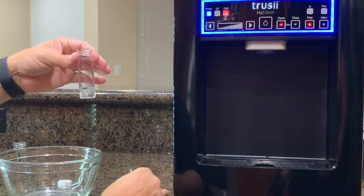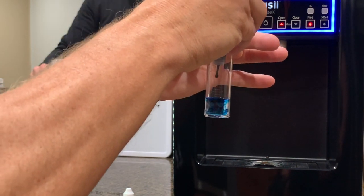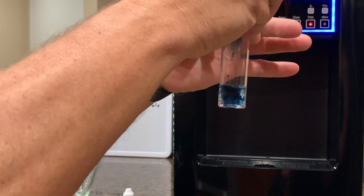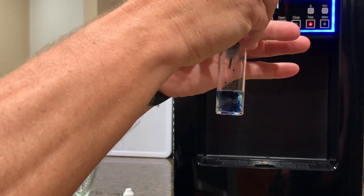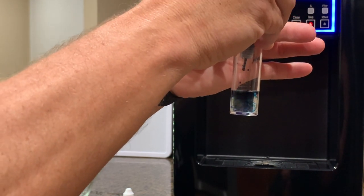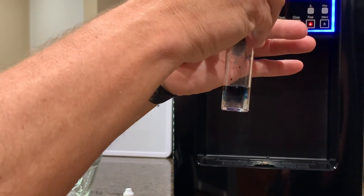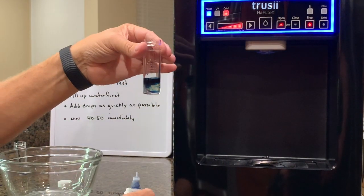Boom — exactly 6 ml. Now watch how we do the drops very quickly: 1, 2, 3, 4, 5, 6, 7, 8, 9, 10, 11, 12, 13, 14, 15, 16, 17, 18, 19, 20, 21, 22, 23, 24, 25, 26, 27, 28, 29, 30. That's 3 ppm. Continuing: 3.1, 3.2, 3.3, 3.4, 3.5, 3.6, 3.7, 3.8, 3.9, 4.0. Let's keep going: 4.1, 4.2, 4.3, 4.4, 4.5. That's 4.5 ppm — give it a little swirl, that clears. 4.5 ppm.